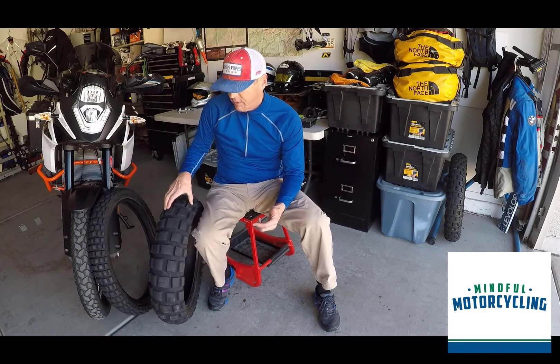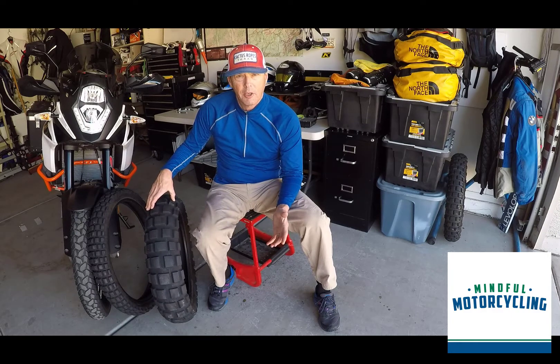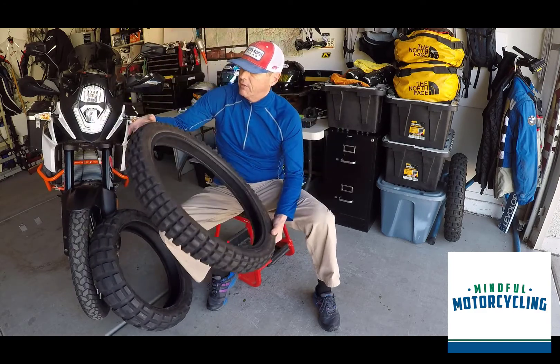This is about a couple hundred bucks as I recall. The TKC70 is about a couple hundred dollars too for the rear, a little bit less for the front. You can see the front has held up well.